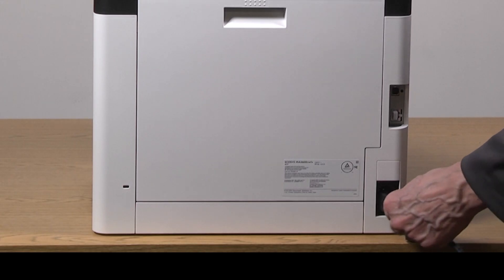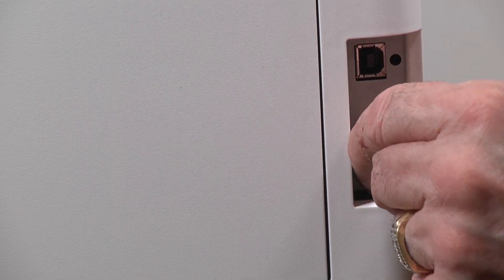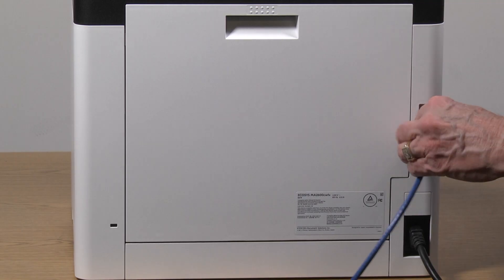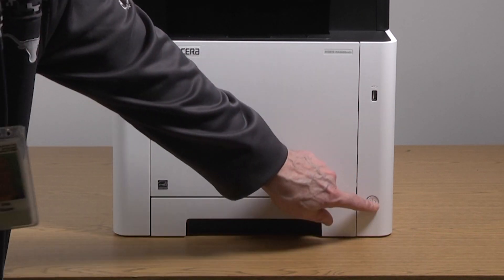Plug the power cord into the back of the printer. Your new printer can be connected via a wired network cable or with a USB cable. In this video, we'll be setting up the machine via a network cable. Remove the storage plug from the network input port. Push the network cable into the network connector until you hear an audible click. Power on the printer by pressing the power button located at the lower front area of the unit.